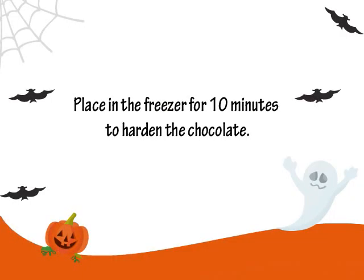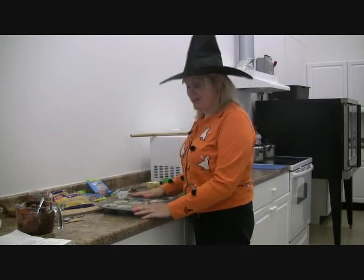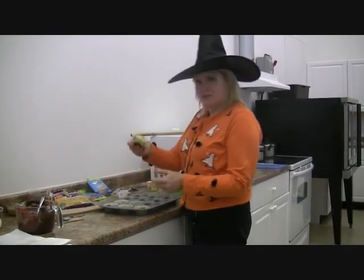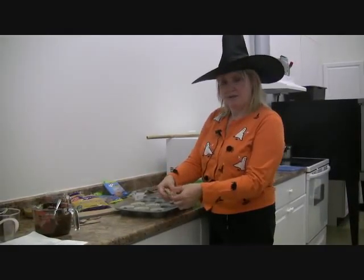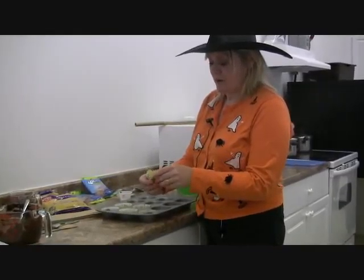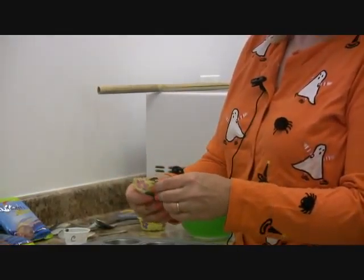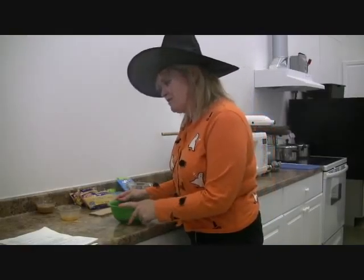Now that our little cauldrons have chilled down for about 10 minutes, it's time to unwrap them. Take the wrapper and bend it back a little bit to loosen it, then very gently peel it off from the top. Sometimes they'll break a little bit, but that's okay because the cauldron is never supposed to be perfect anyway. And there you have it — a little cauldron!